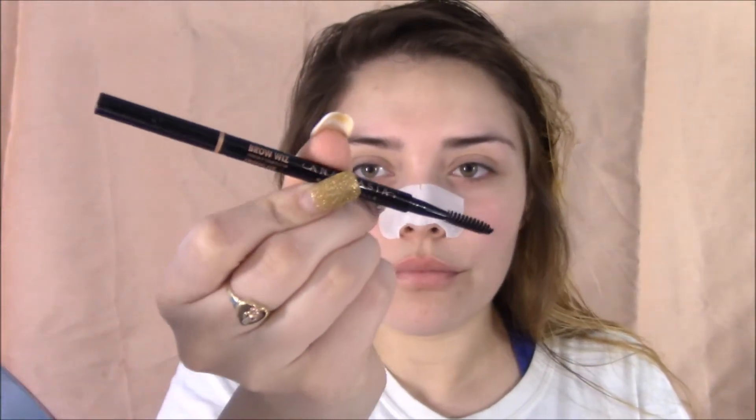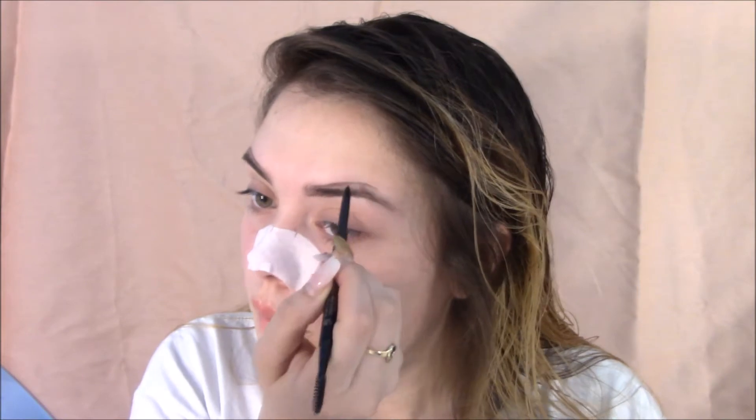I love this Brow Wiz by Anastasia in the shade Chocolate, I believe. What I like to do is outline the brow shape that I have and then go in with a different product, basically filling in the blank spots where the hairs are not, and that's going to make that perfect eyebrow shape.